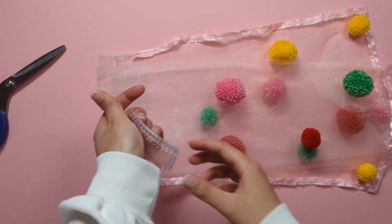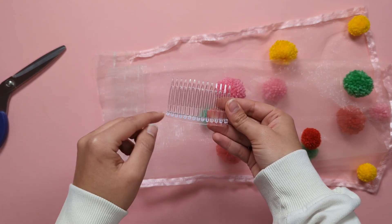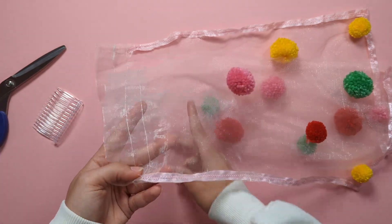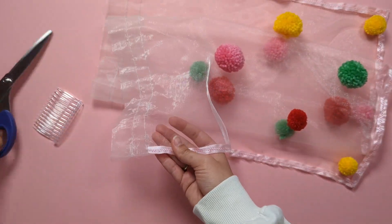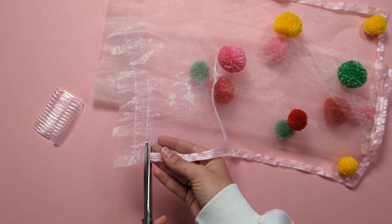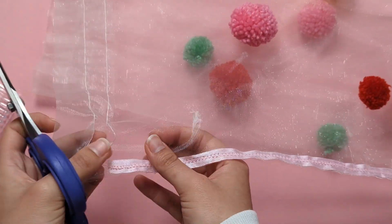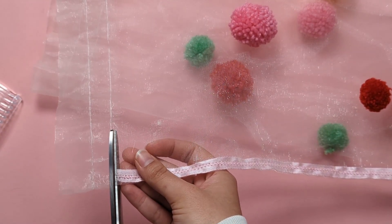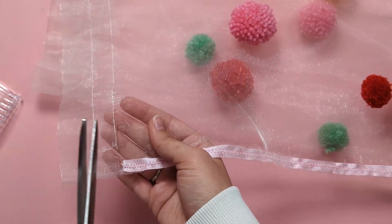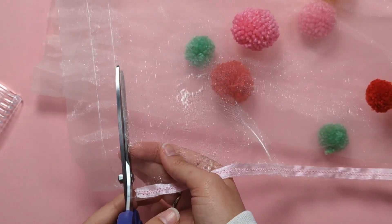We're going to cut the little extra strip at the top of our veil where we had that satin tie and use it to wrap around the comb so we have some fabric to stitch onto. Cut just above where you started stitching your satin trimming, following the stitches at the top, and cut that piece off.